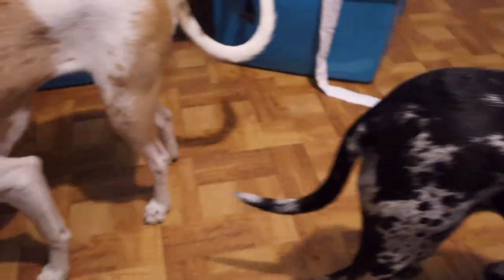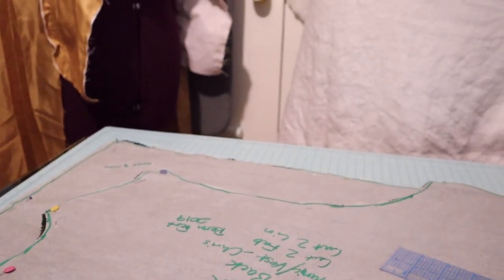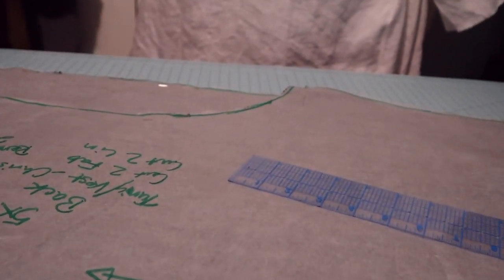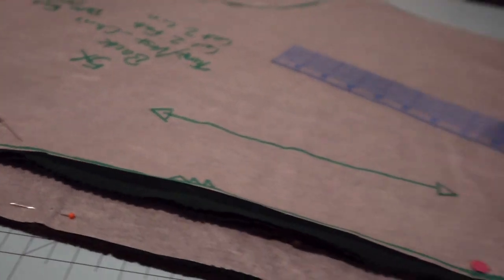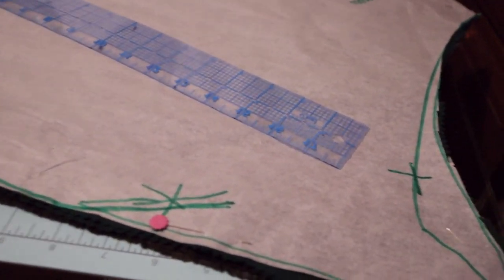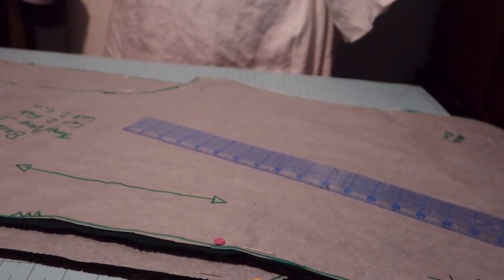These are my puppies — Thor right there and Loki. I've gotten everything cut out. I used this green, it's just cotton, but it has kind of a slightly textured feel. It's a dark green and then the lining is just kind of an olive color because that's what I had. I used a vest pattern and then made it longer to make it more tunic length, and that is what we are going with for the vest.